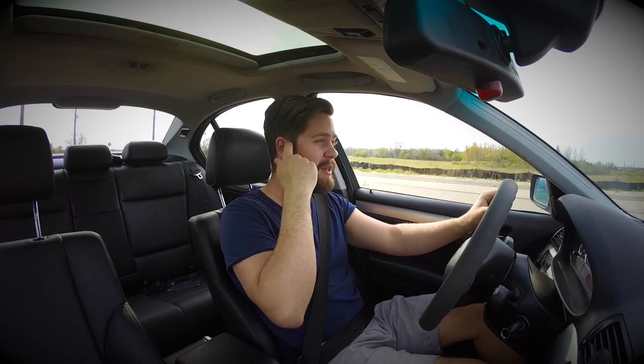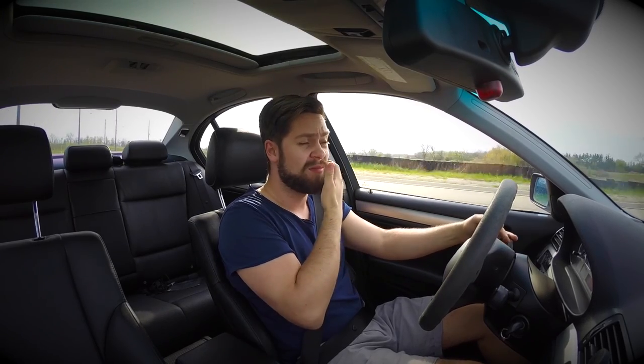I bought an E46 BMW with the ZSP package, which means I have the sports suspension. So I thought to myself, I don't really need to buy a set of coilovers or lowering springs or Bilstein shocks right now, because this suspension setup is actually pretty good. And it is.